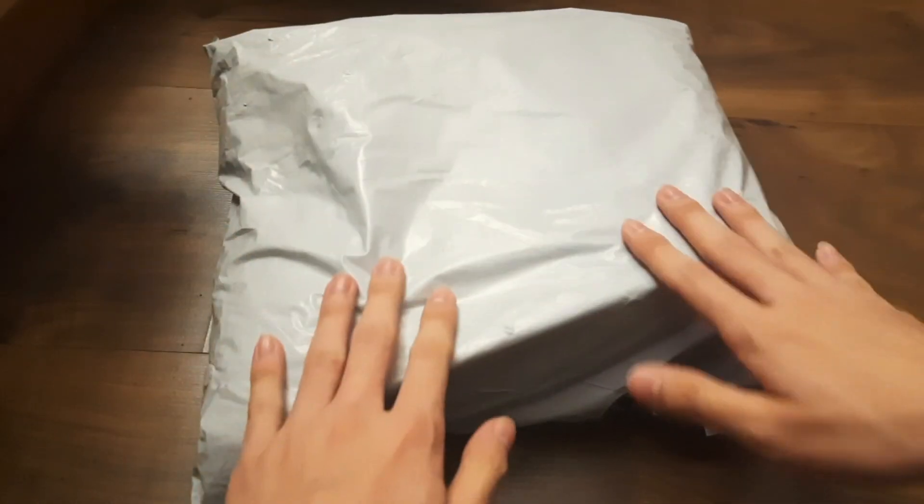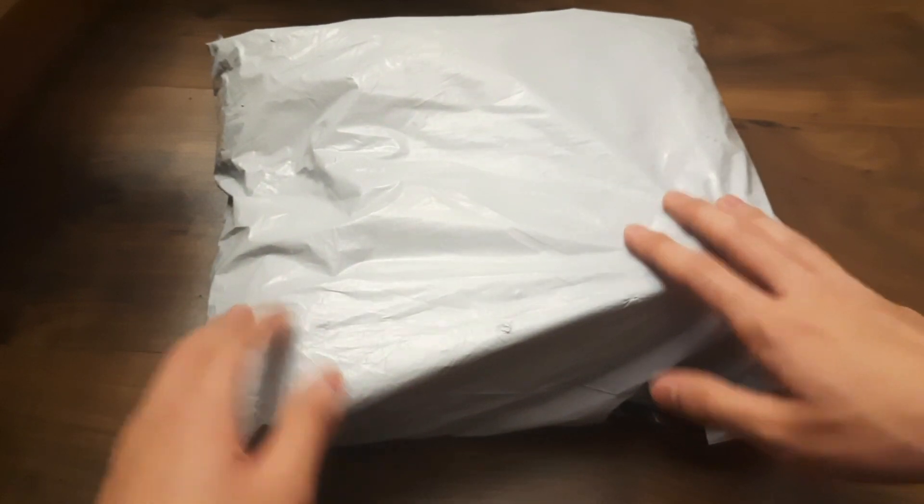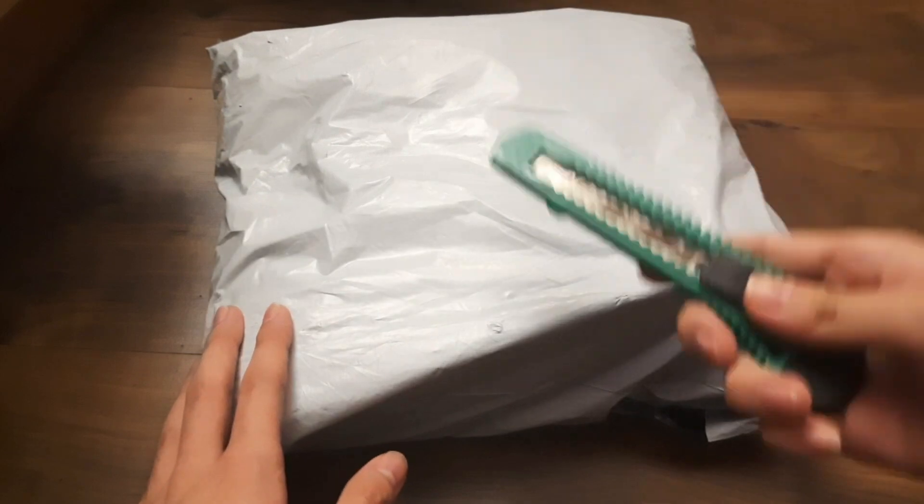Yo, what is up guys, welcome back to another video. I haven't posted in a while so I apologize, but we got another package today. I'm gonna unbox it so let's see what's inside.